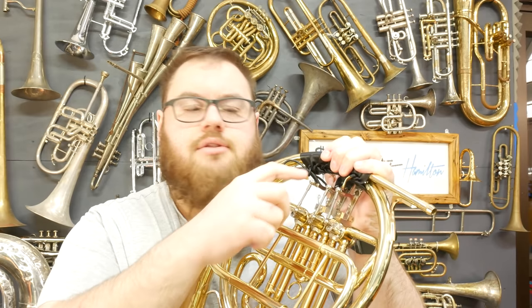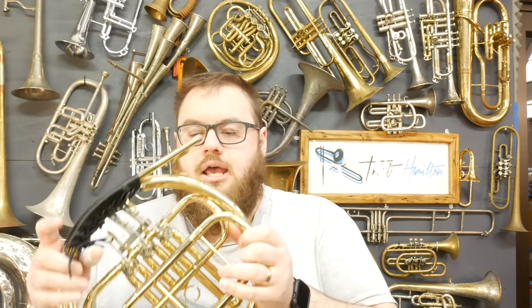This horn has mechanical linkages, which means that the levers you press to actuate the valves and the rotation of the valves themselves are physically mechanically attached to each other with a metal linkage. The alternative is a string linkage, where you have a loop of string wrapped around these in such a way that it gives you control over the valve. There are schools of thought as to which is better, but they really do come down to personal preference.